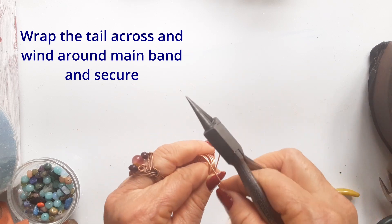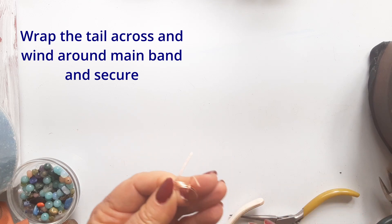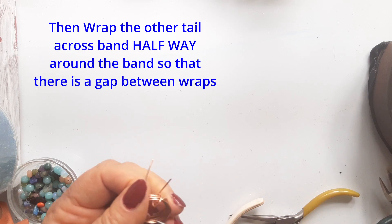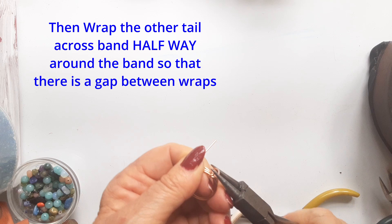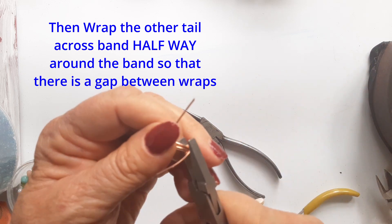Take one tail across all five wires and wrap it around the entire band — it'll go around two or three times and secure it neatly. Then the other tail is wrapped halfway around the ring band on the opposite side, around and around all five wires, and neatly finished off with no snags.